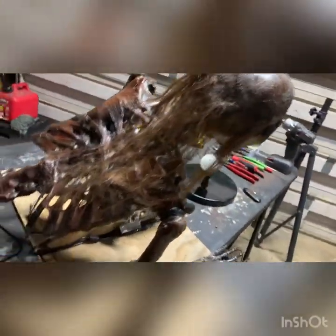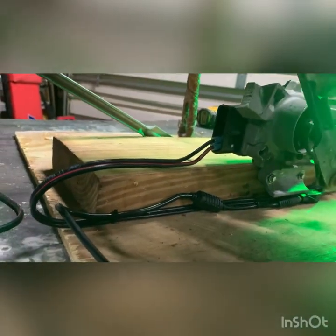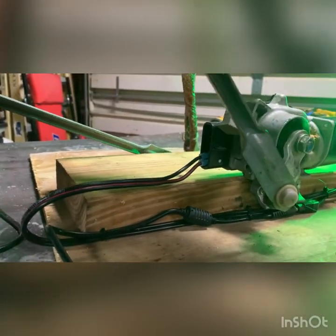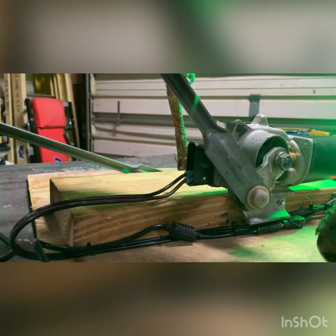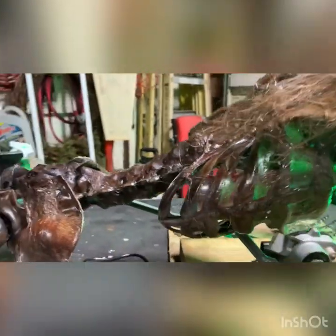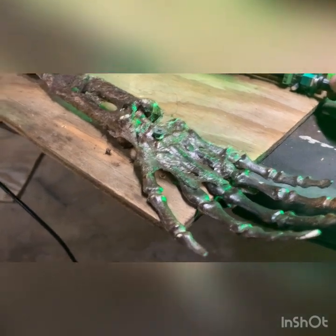This motor has got three speeds — it uses one positive and three grounds, so each one is set up for a different speed. You got your slow, medium, and fast speed. What I do is put it on the fastest setting and then adjust it to slow down with the controller. All you have to do is turn that on and off and that's what controls it — pretty easy to do.